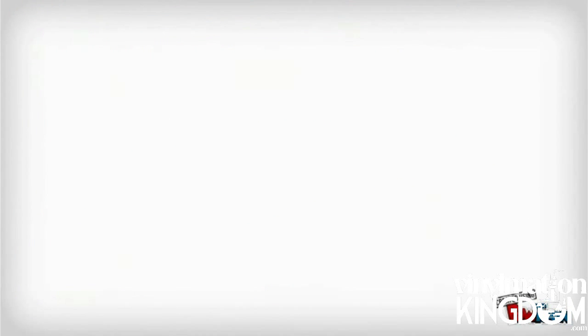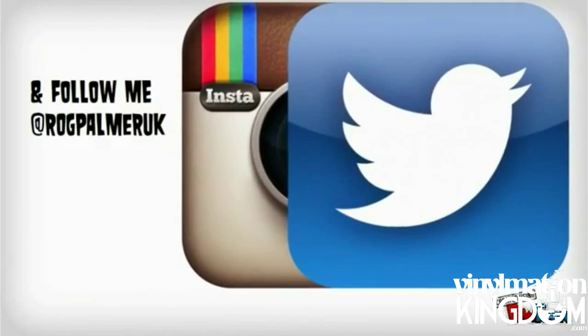Anyway guys, I want to know what you think. What do you think of Hero? Remember you can comment below, hit that subscribe button, and thumbs up the video if you like it. Remember to check us out at vanimationkingdom.com. Looks pretty cool.